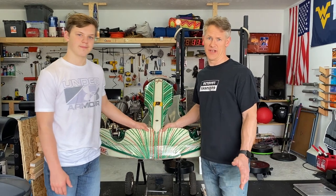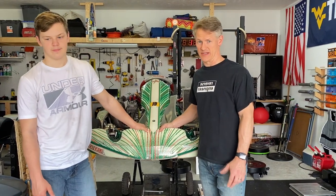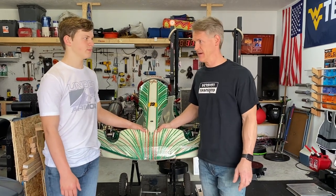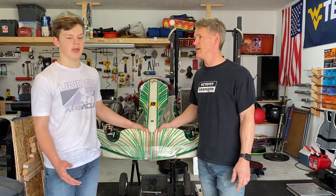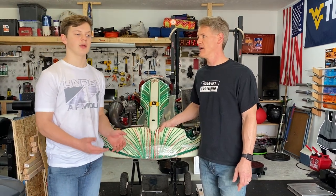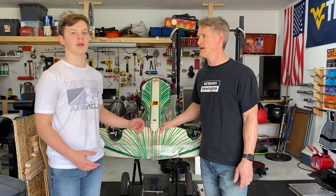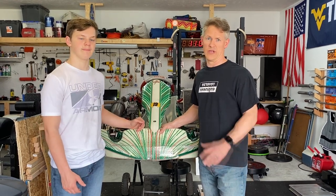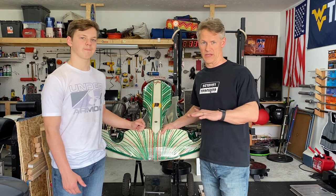With SCCA solo racing there are a couple of classes that have minimum weights, and all the kart classes have minimum weights. For a lightweight package like a kart, minimum weight is very important because just 20 pounds can be a huge advantage for someone that is lighter. In order to even the playing field, there's a minimum weight that everybody's got to make.